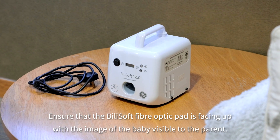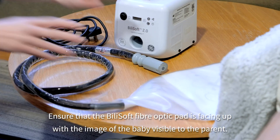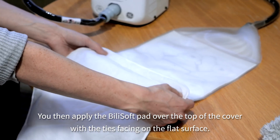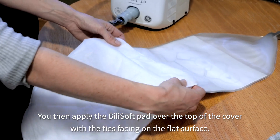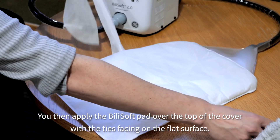Ensure that the Bilisoft fibre optic pad is facing up with the image of the baby visible to the parent. Then apply the Bilisoft pad over the top of the cover with the ties facing on the flat surface.